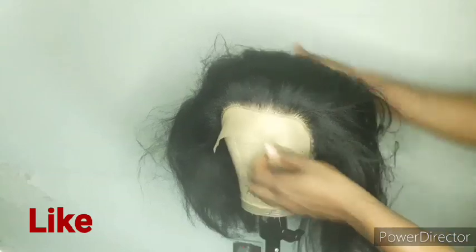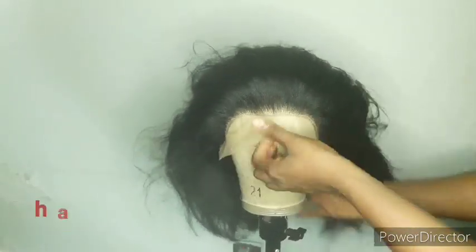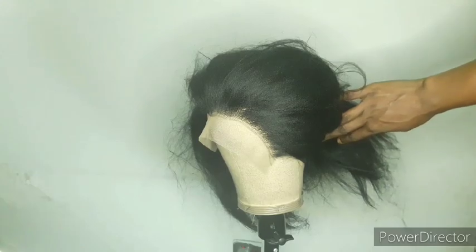I hope you guys enjoy watching this video. This particular cap I'm going to use to braid a wig — make sure you stay tuned to see what the wig I'm going to make with this cap looks like.